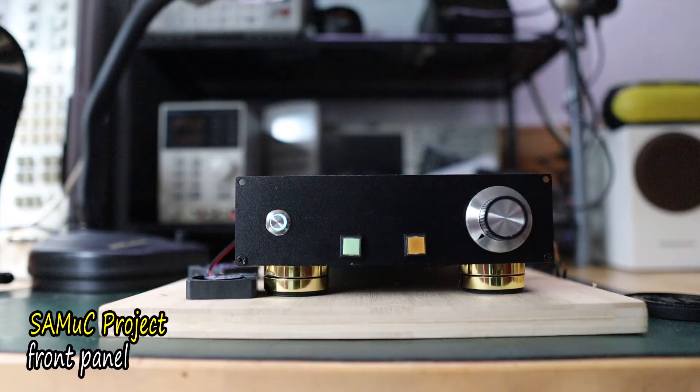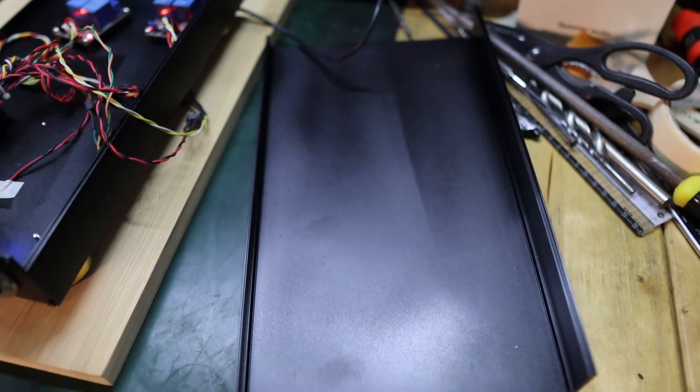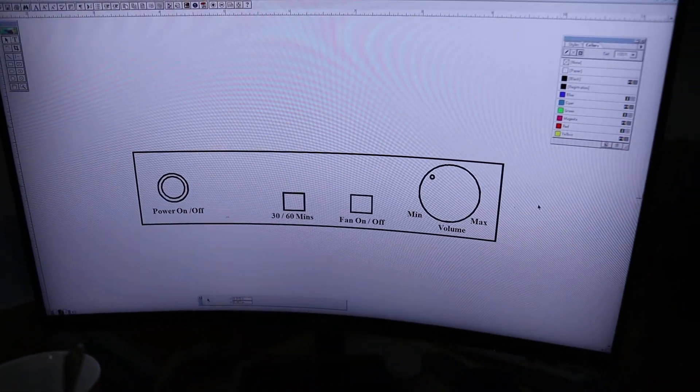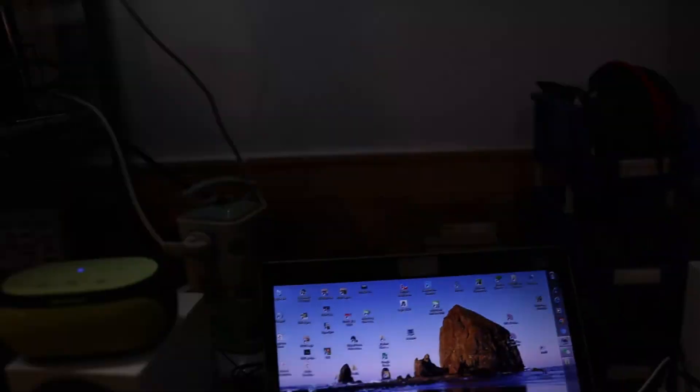Well guys, that is just half of the fun because there are still many things to do. I still need to decide what happens to the top cover. Let's see the design idea — that's the paperwork design idea and how close it is to the real world output.